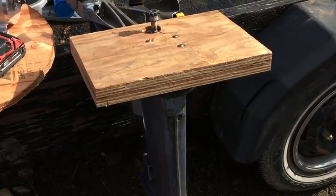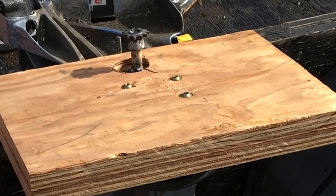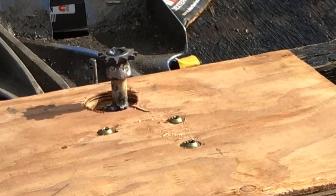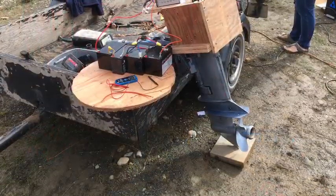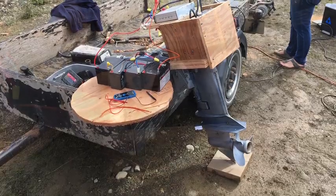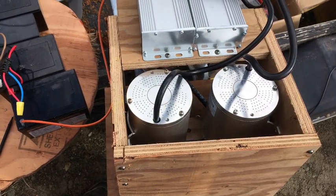We took two pieces of three-quarter inch fir plywood and lag bolted those down to the bottom half of the engine, then drilled the hole for the sprocket to come through. On top of that we basically made a box and a couple of pieces to bring the motors up to the level of the sprocket so they're in line, and then screwed that all together.